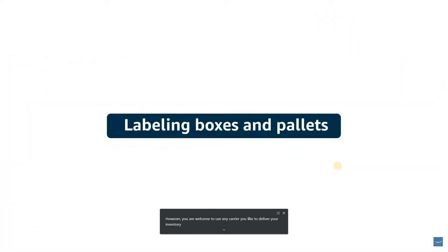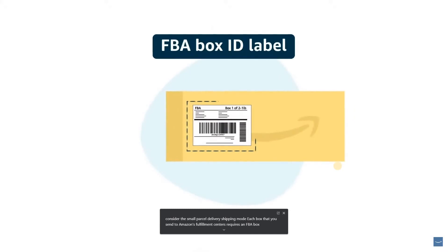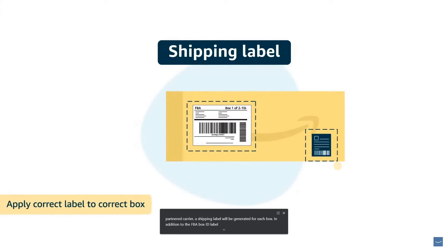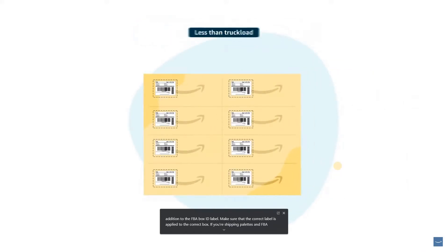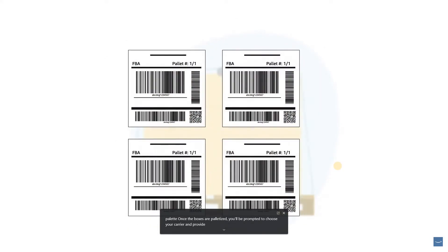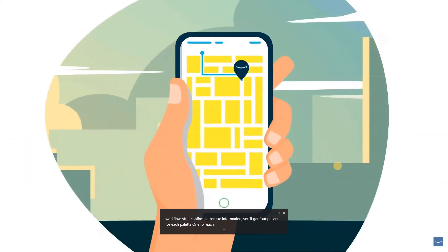Whatever your shipping mode, you can choose to use an Amazon-partnered carrier and purchase your shipping labels directly from within Send to Amazon, taking advantage of deeply discounted shipping rates. You are also welcome to use any carrier you like. After confirming your shipping, you are ready to label your boxes and pallets. For SPD, each box requires an FBA box ID label; if using an Amazon-partnered carrier, a shipping label will also be generated for each box. If shipping pallets, an FBA box ID label must be placed on each box before loading onto a pallet, and you'll then confirm pallet details and receive four pallet labels per pallet, one for each side.